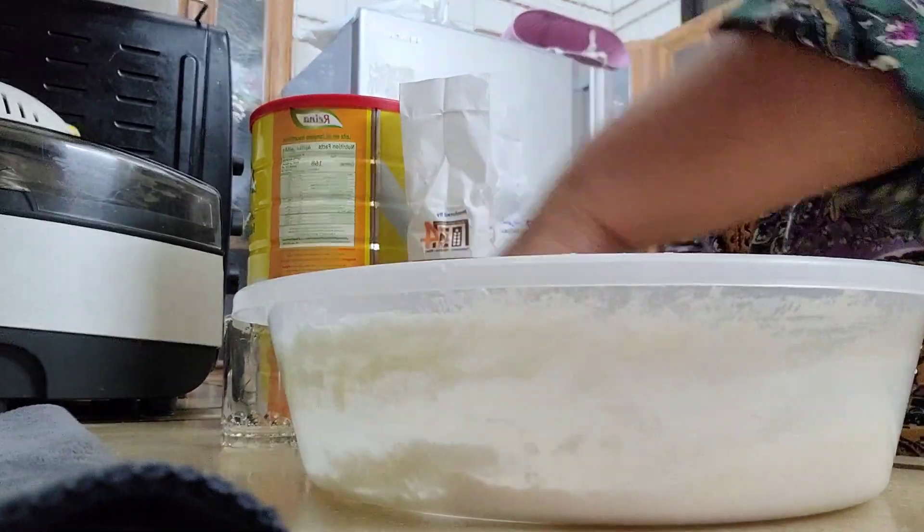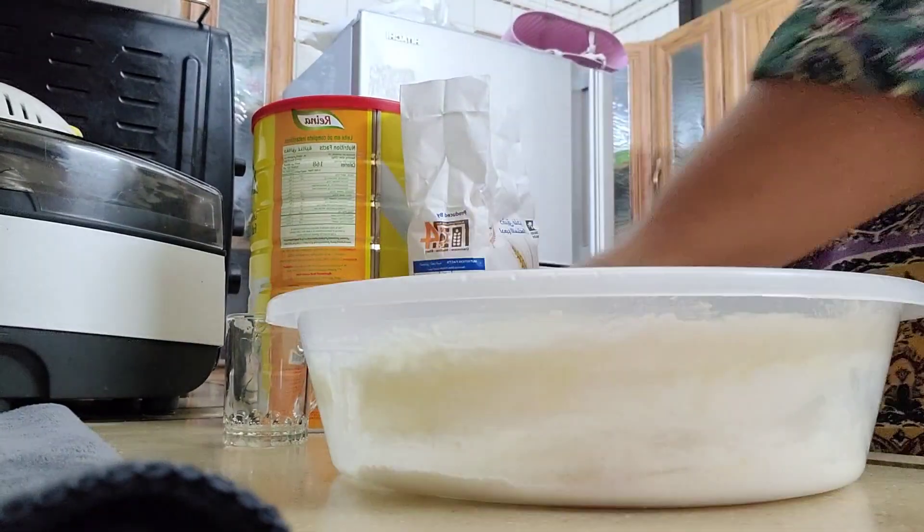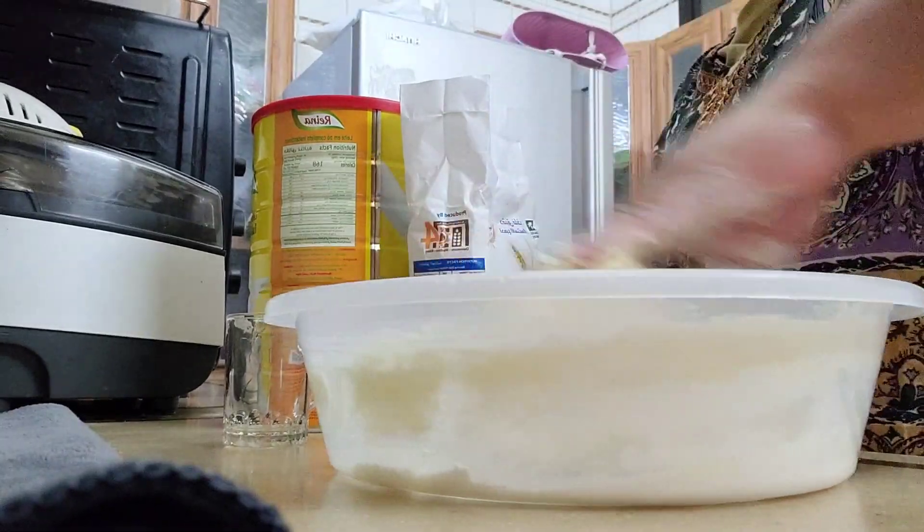We'll use our hands, guys. You can see — I washed my hands, so we're clean here. Just mixing and mixing.